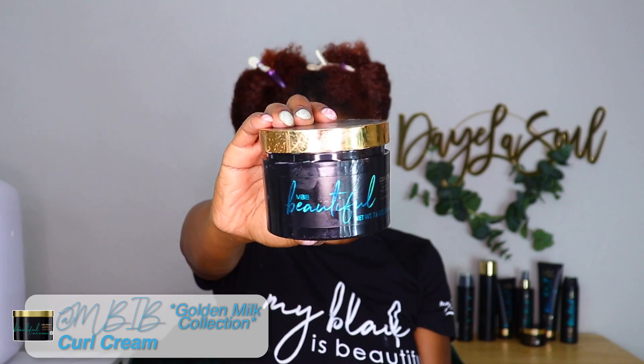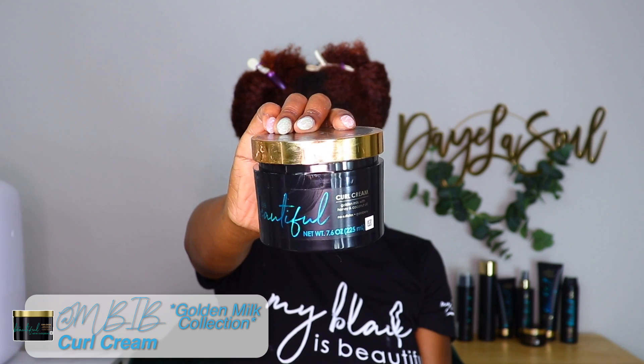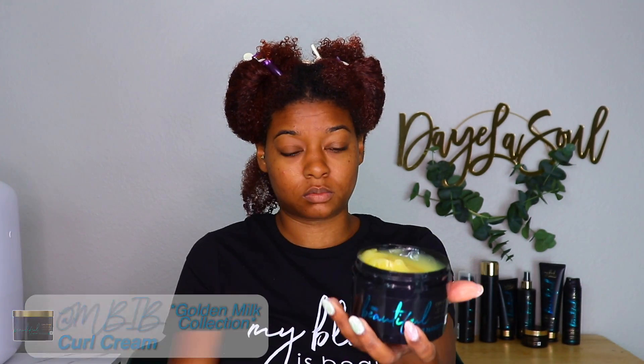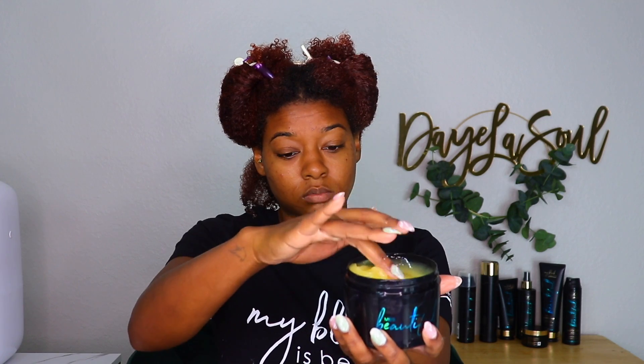Now we are on to styling. I'm using the curl cream out of the Golden Milk collection — it's similar to the conditioning cream in texture, however this provided a lot of slip and it clumped my curls really well. I actually want to try a wash-and-go with this next; I have yet to share a video on how a wash-and-go looks with a cream. This slip and clumping made it easy to twist my hair in medium sections and also made it easy to rod my ends without a lot of reverting and unraveling from around the rod.